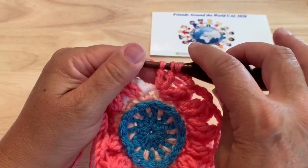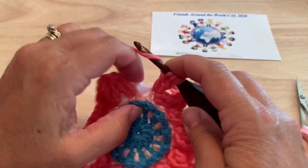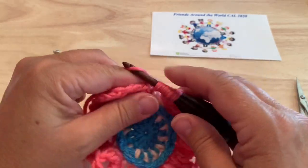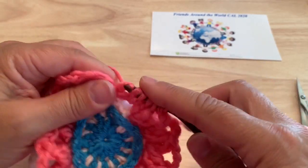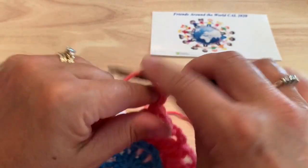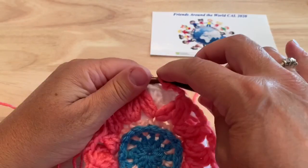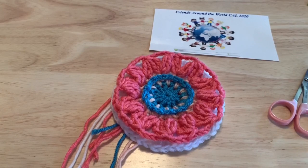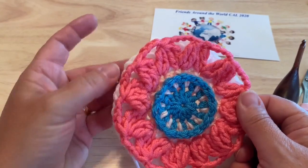As we come to the end of the round, make the start of a treble-four-together in that last stitch, then remember to add the other leg — two more partial trebles — to our starting stitch. Chain four, then join to the top of our starting stitch to finish this round. 12 treble-four-together and 12 chain four spaces. Be sure to draw your tails through to the back of your work at the end, or sew them in right away if you prefer.